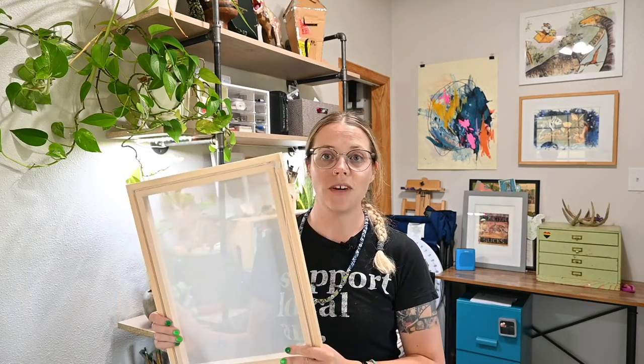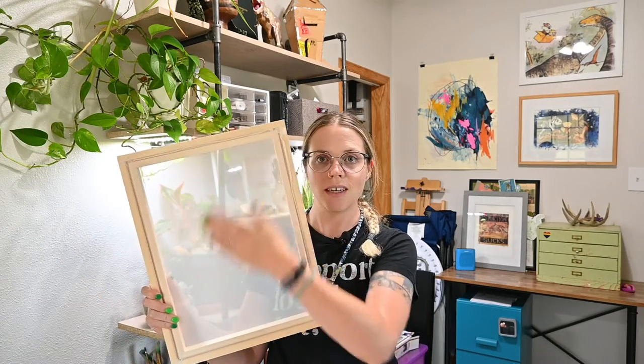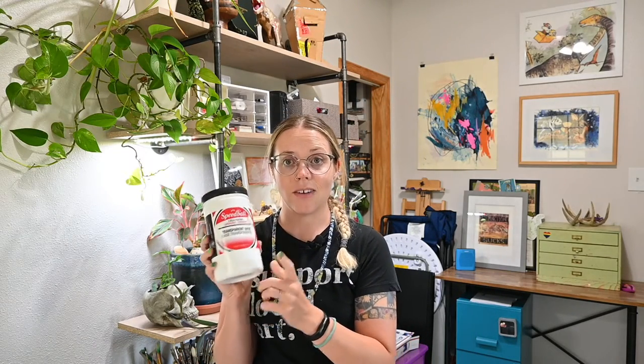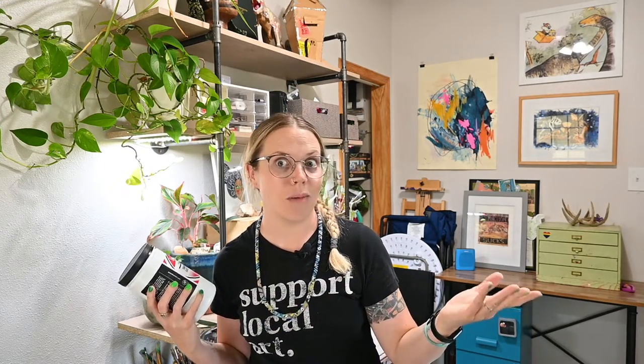Now what does that mean? A monotype is a kind of printmaking in which we create a one-of-a-kind artwork. In this instance we are going to be using a screen as our matrix — it basically just has a little mesh stretched across it. For our media, I'm going to be using watercolor. You can use any kind of water-soluble art material — that's the main thing — because we are going to activate it with transparent base, which is like clear acrylic ink, so water-based.